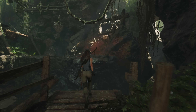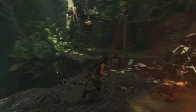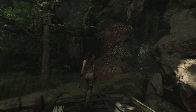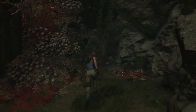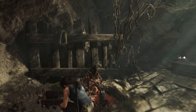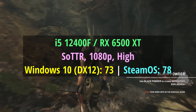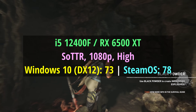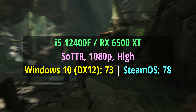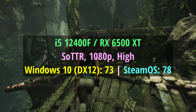For the Windows tests I used whatever the default API was, or if there was a choice I chose whichever ran the game better. In Tomb Raider, for example, DX12 ran slightly better than DX11 so I used that. In Shadow of the Tomb Raider with the high preset and DX12 on Windows we hit 73 fps, but on the same system with SteamOS we actually got 78 — an improvement of about five frames per second after the benchmark run had completed three times on both systems.